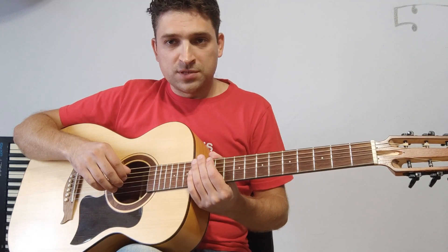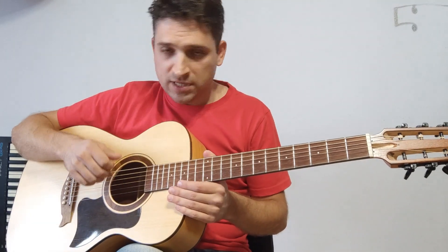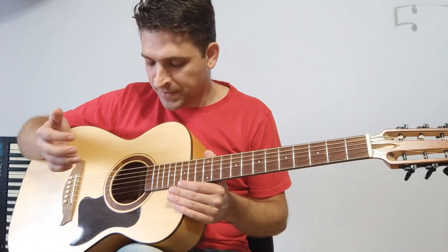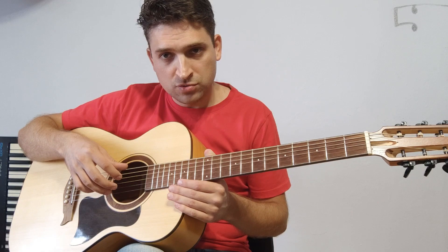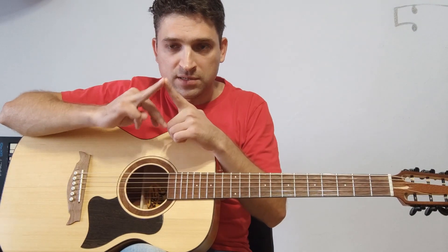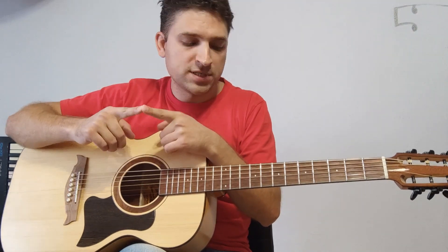В правой руке все очень просто. Мы играем сначала большим пальцем басовую ноту — в данном случае это пятая или шестая струна, в зависимости от того, какой у нас будет аккорд. И затем играем вторую, третью и четвертую струны. На каждой струне свой палец: вторая — безымянный, третья — средний, четвертая — указательный.